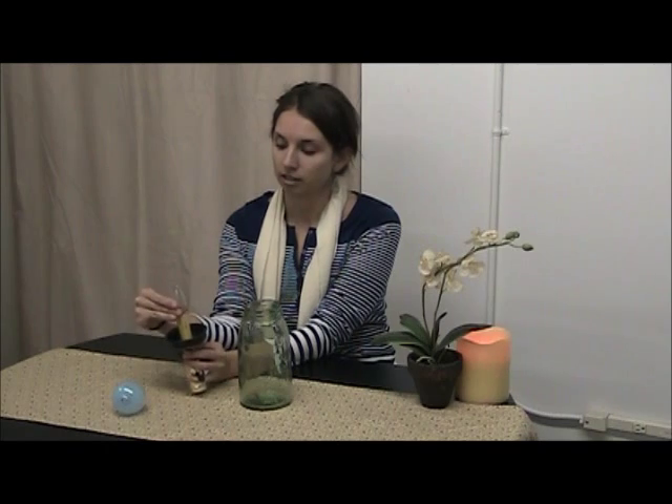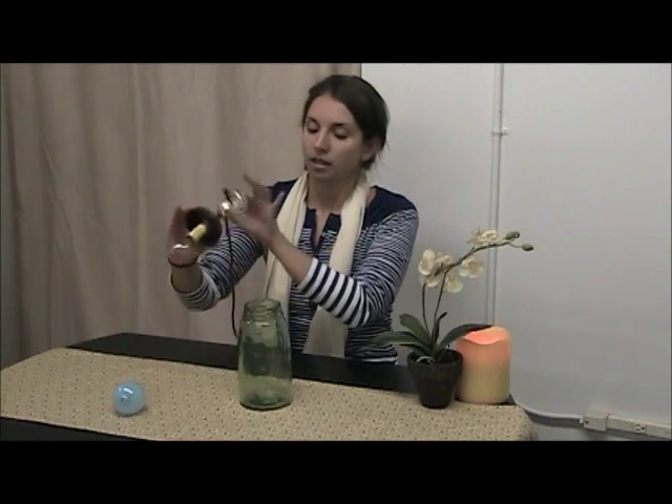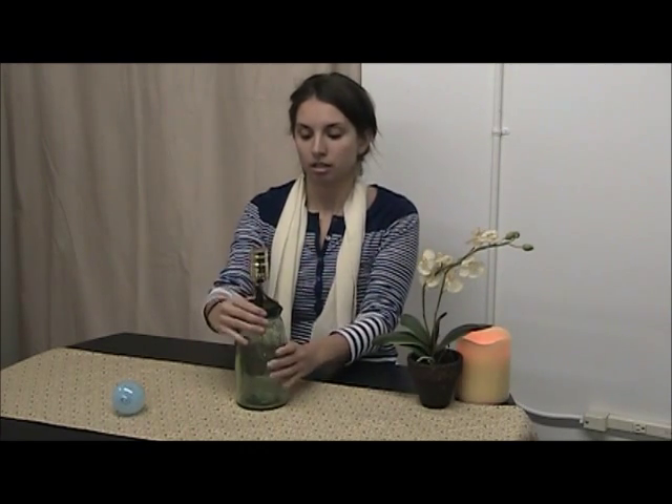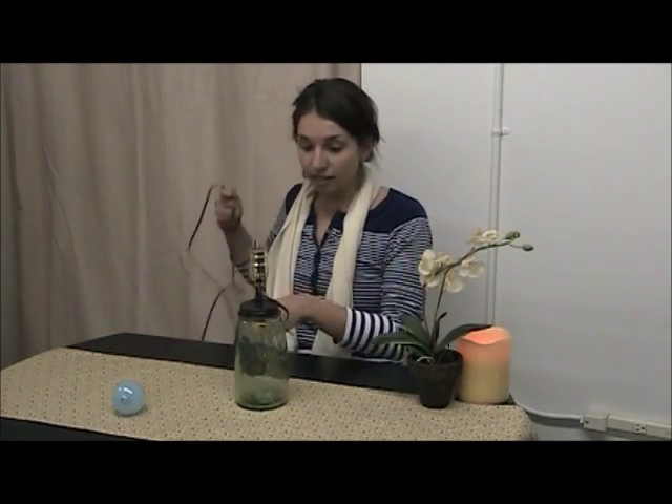We'll start with that one. Carefully place it inside the jar, and this one also differs in that it has a brown cord.